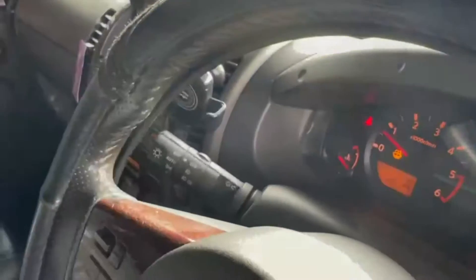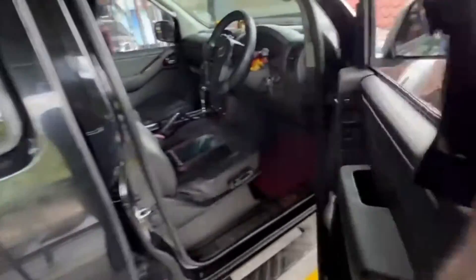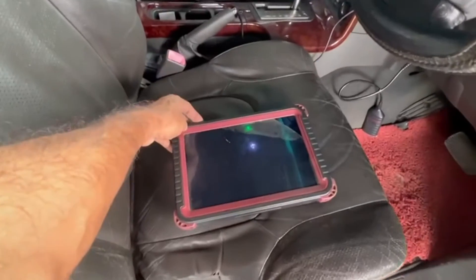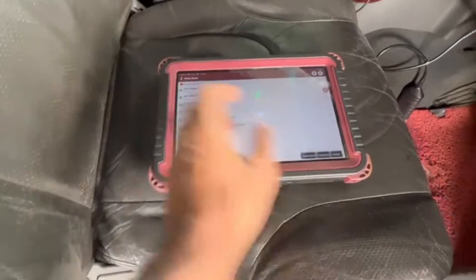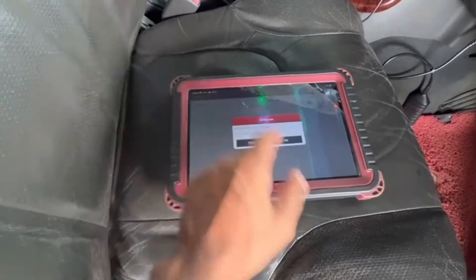The headlight is on. I can scan. The headlight is still on.